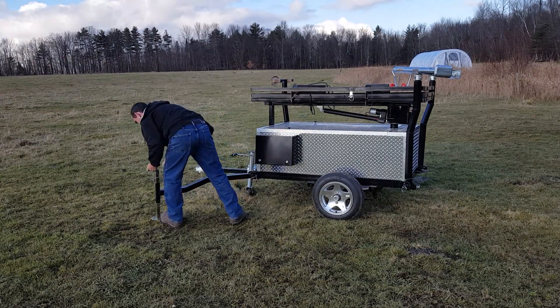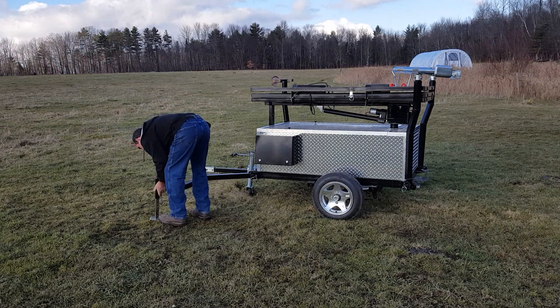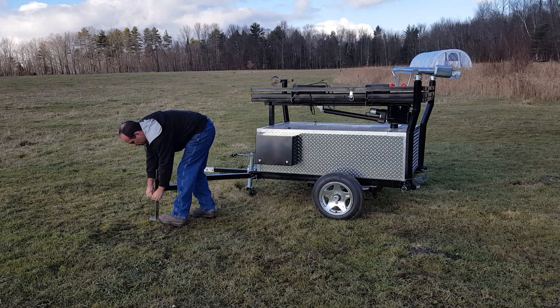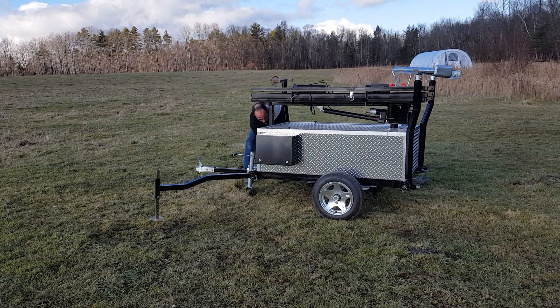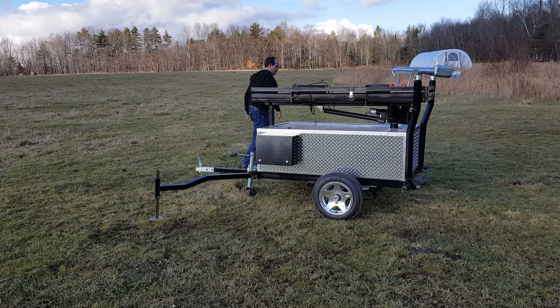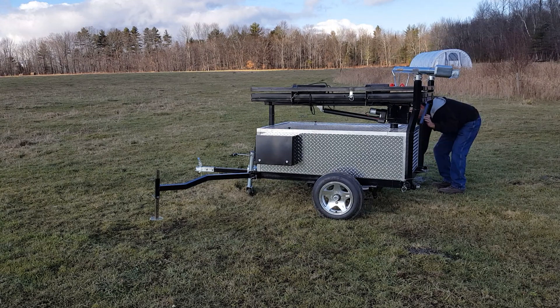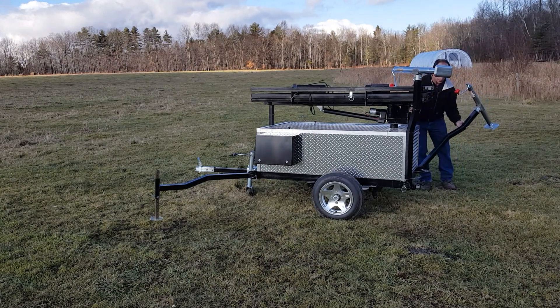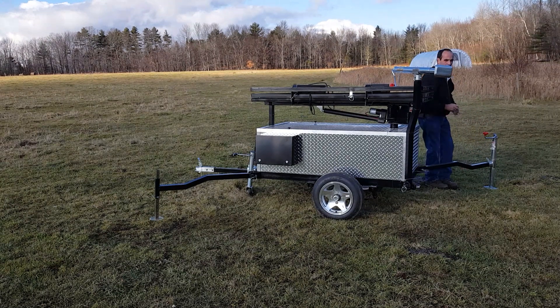Everything locks into place there. Now the rear ones are the important ones because there are actually sensors on these rear stabilizers — they won't accidentally raise the array while the rear stabilizers are up, because it really needs to be down or it'll put the unit off balance.